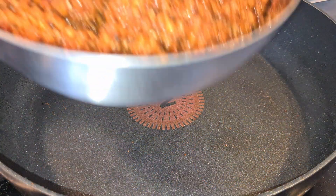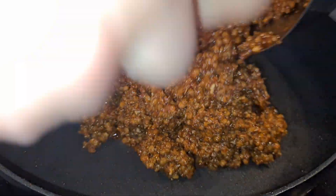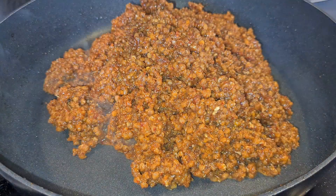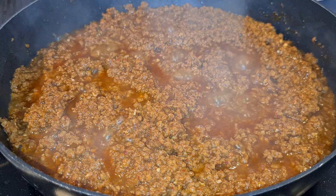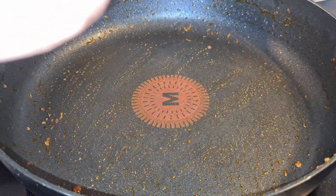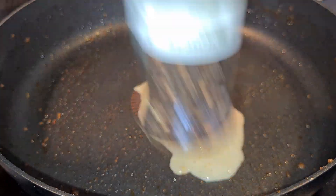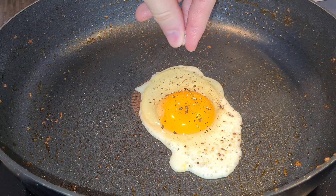Your meat is well marinated now, so let it join the pan as well. Pour all the meat along with the bulgogi marinade into your pan and cook everything on medium heat for 7 to 10 minutes to make sure it's cooked through. Now don't put your pan away just yet — we still need to fry up a sunny side up egg. Remember to season your egg simply with salt and pepper.